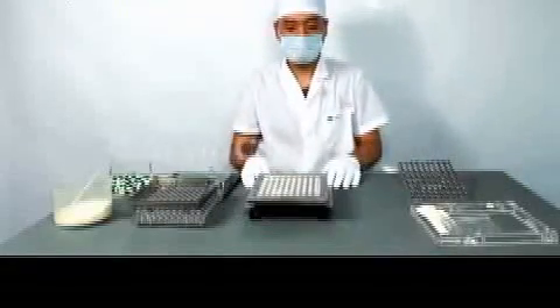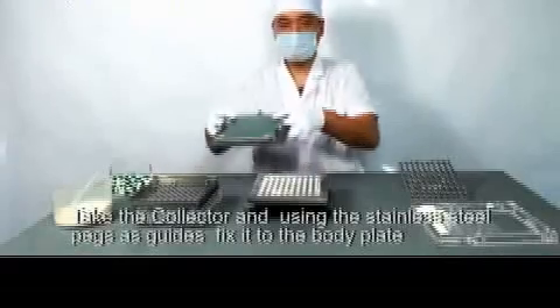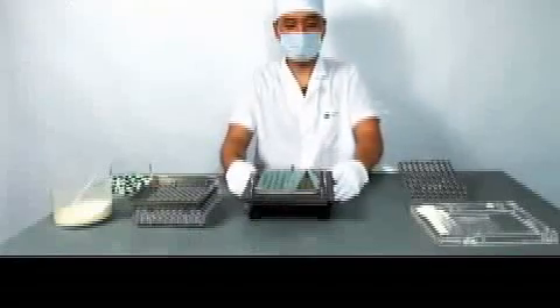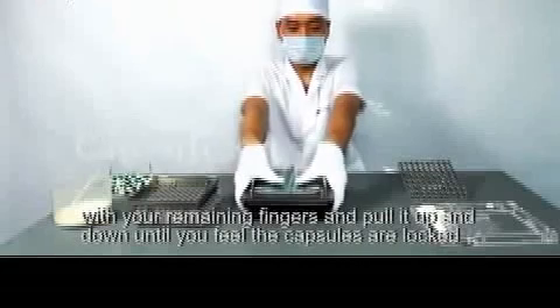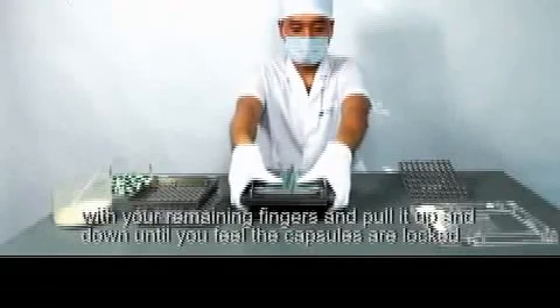Remove the powder guard. Using the stainless steel pegs as guides, fix it to the body plate. Place your thumbs on either side of the cover. Hold the lifting plate at the very bottom with your remaining fingers and pull it up and down until you feel the capsules are locked.